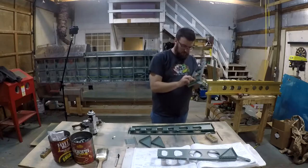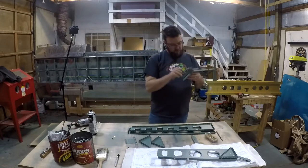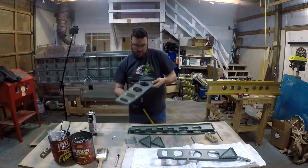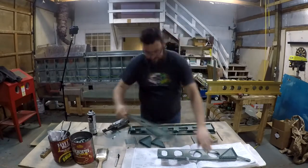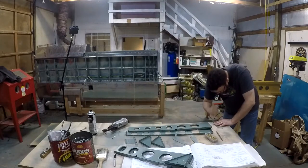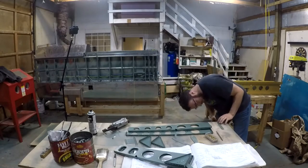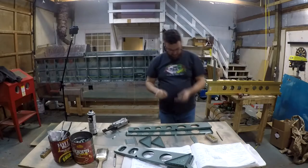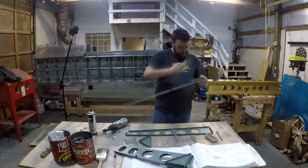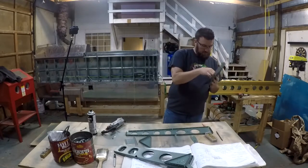I mentioned in one of my previous videos that I had the good fortune of having a gentleman come out and take a look at my project, and he sounds like he's interested — I hope he follows through and ends up getting his own RV-14. It's nice to have people come out, put their hands on the project, touch it, feel it, see what it actually looks like and all the tools involved. It's something I hope more people get involved with.